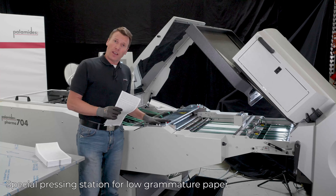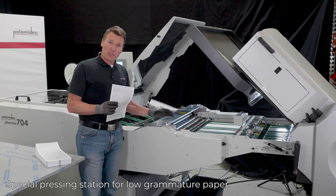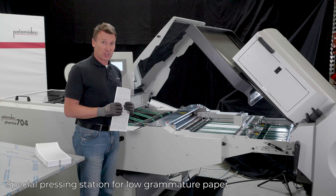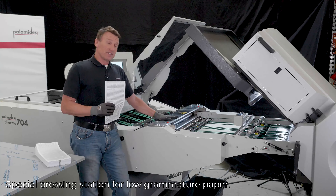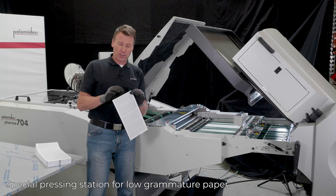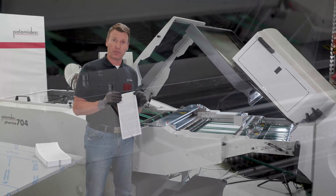The pressing station has been designed especially for low-grammage paper as used in the pharmaceutical industry. With these high-precision pressing cylinders, we receive a very, very good pressing result of the products.